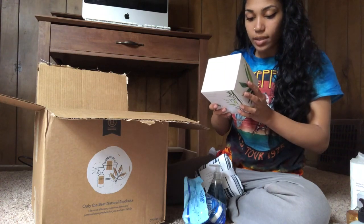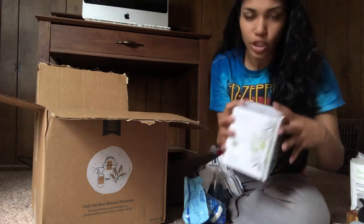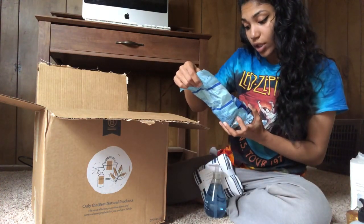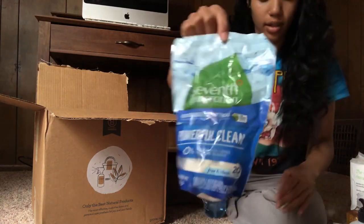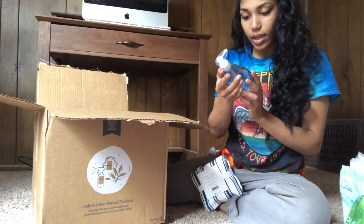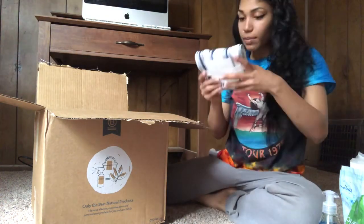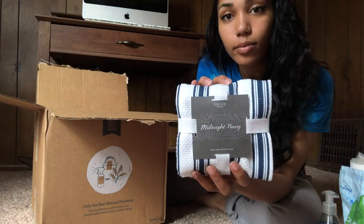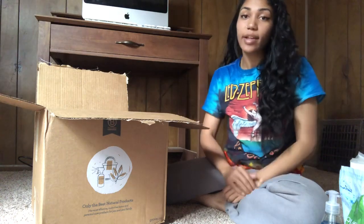This is 100% sustainable bamboo and sugar cane ultra-soft tissues, which is so cool. We also have Seventh Generation dishwasher detergent pads — powerful clean, zero fragrances, dyes, or chlorine bleach. We don't have a dishwasher but I'm sure I could give those to someone. This is a sea mineral hand wash, which is pretty cool. And last but not least we have the Grove Collaborative midnight navy cotton towel — 100% cotton.